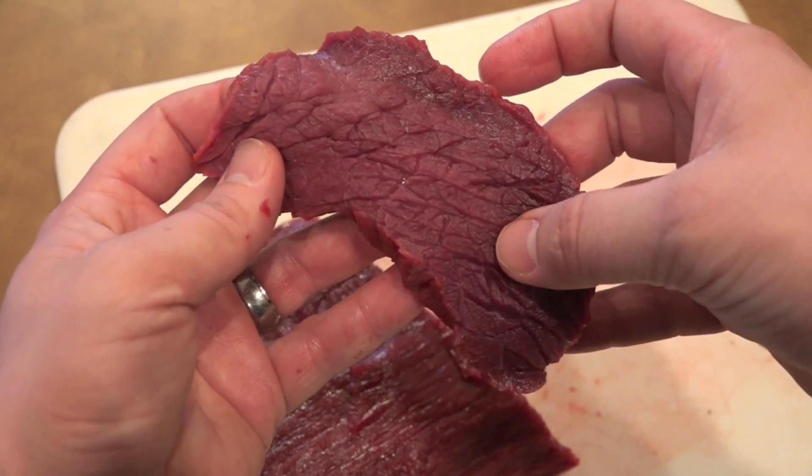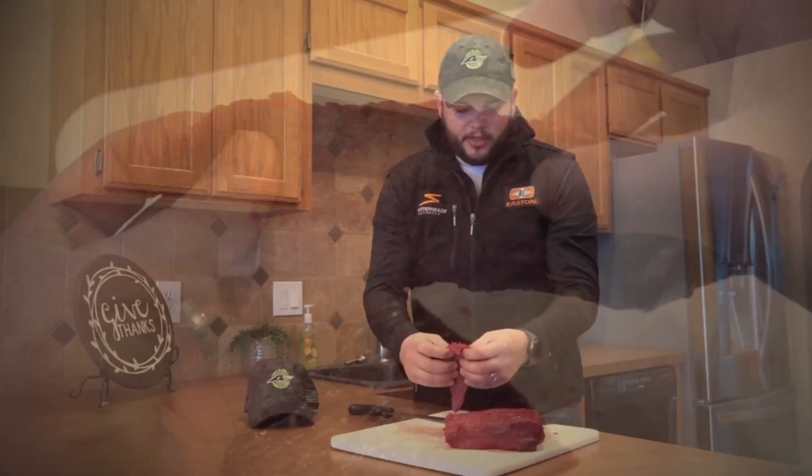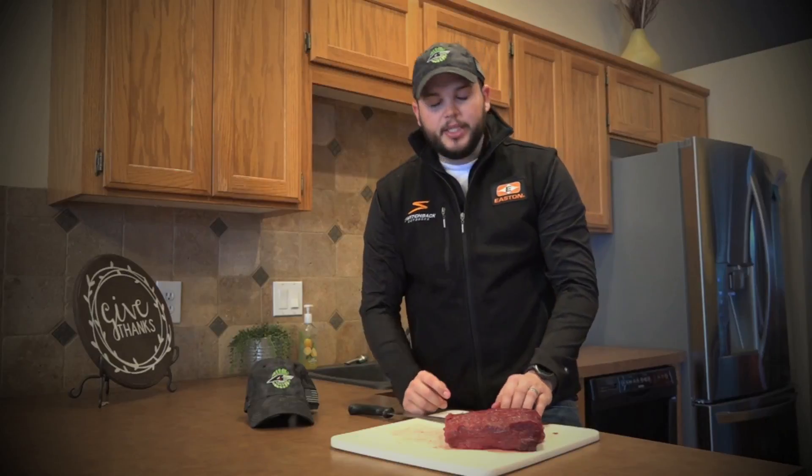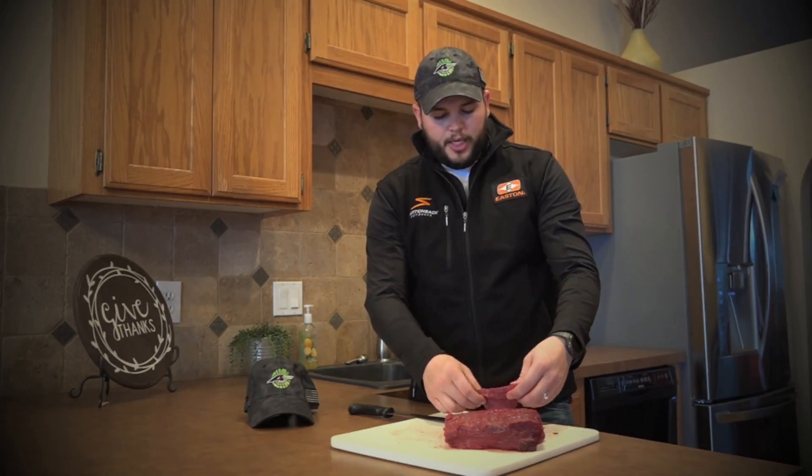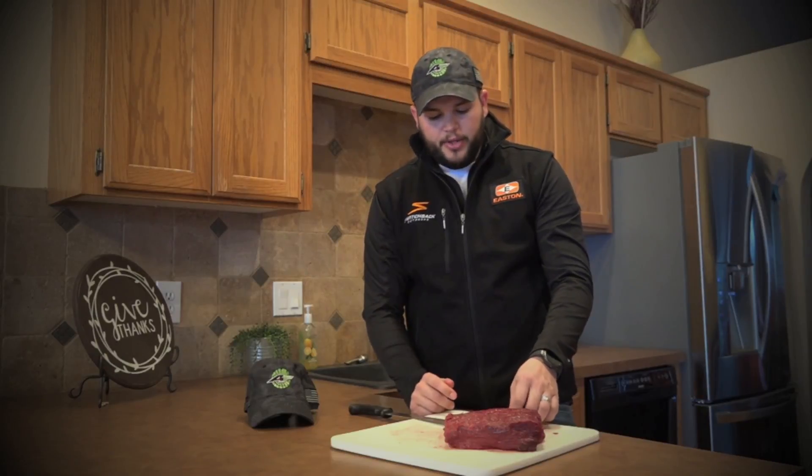Once you get it off, you can just feel how tender it's going to be in your hand. A little tip that we do for my family: we always use a meat tenderizer and just pound it, and it makes everything a lot more tender before we throw it on the tray, fry it, or anything like that. But that's a quick little tip for you.